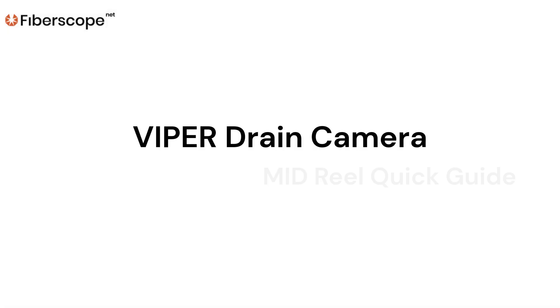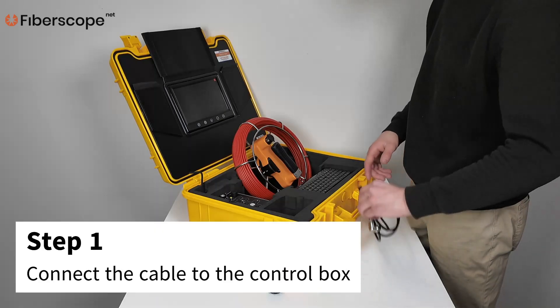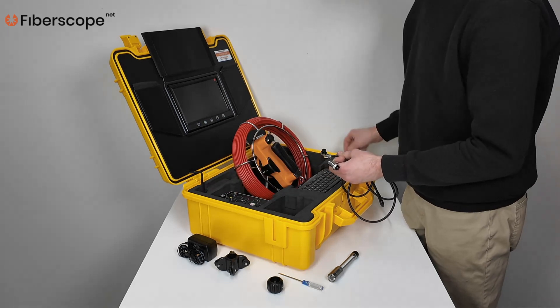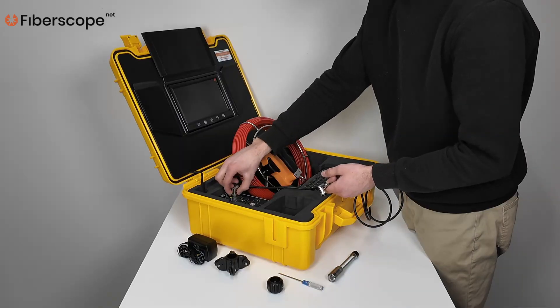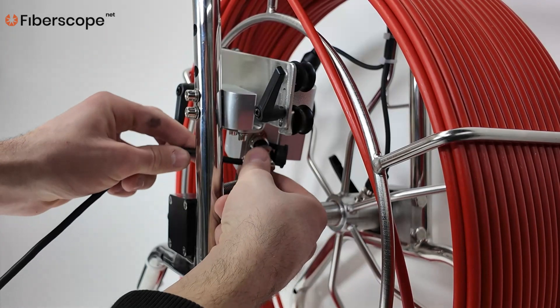Viper Drain Camera Mid-Reel Quick Guide. Step 1: Connect the connection cable to the control box. Step 2: Connect the connection cable to the reel.